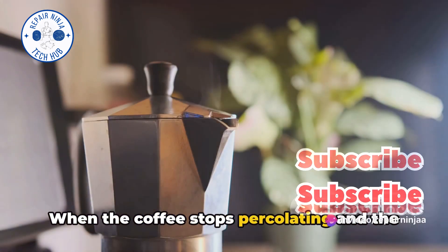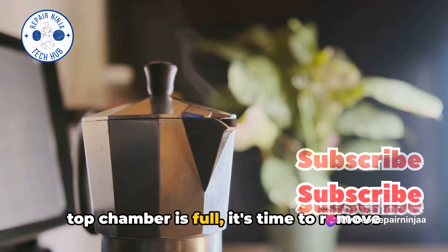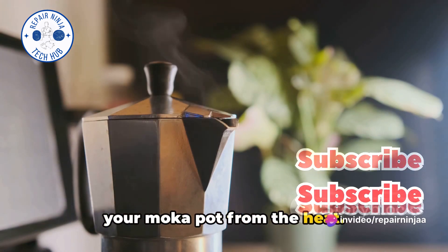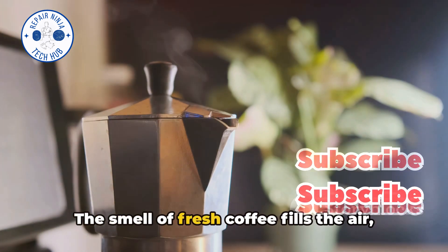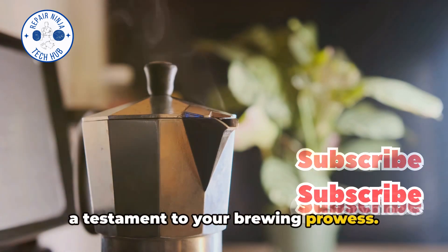When the coffee stops percolating and the top chamber is full, it's time to remove your mocha pot from the heat. Be careful, as the pot will be hot. The smell of fresh coffee fills the air, a testament to your brewing prowess.